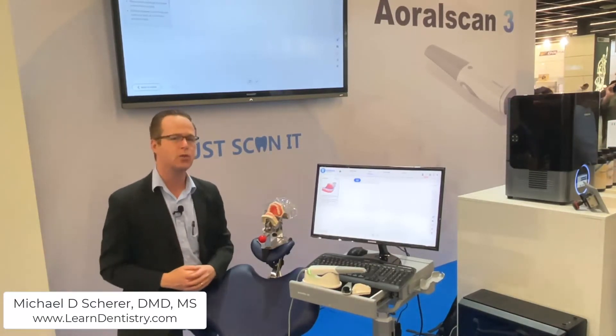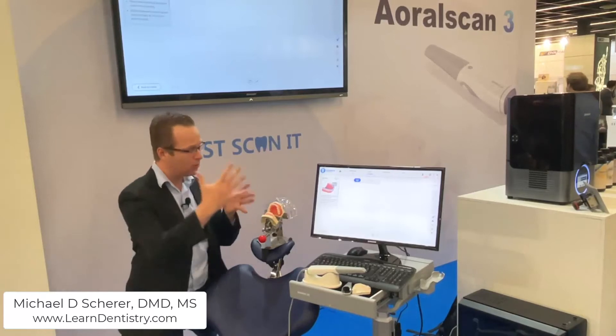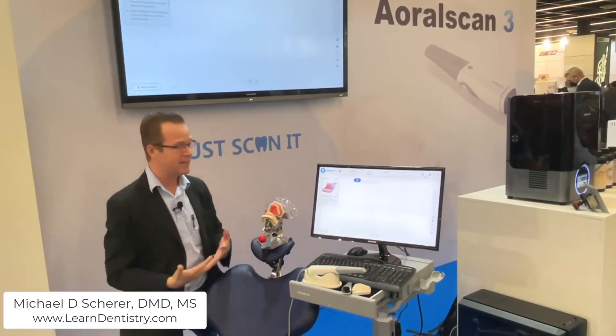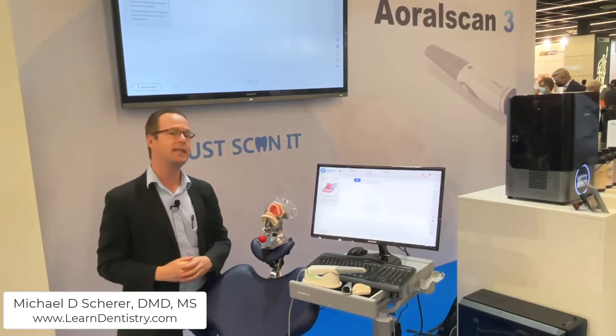It's updated so that it's primarily cloud-based, very similar to the trend we're seeing in intraoral scanning where the shift from the local PC to the cloud is really facilitating clinicians to utilize intraoral scanning efficiently, simply, and effortlessly. Simplicity is key.